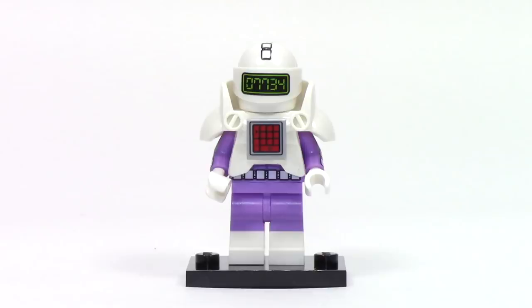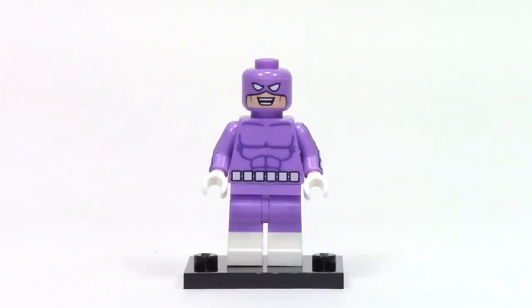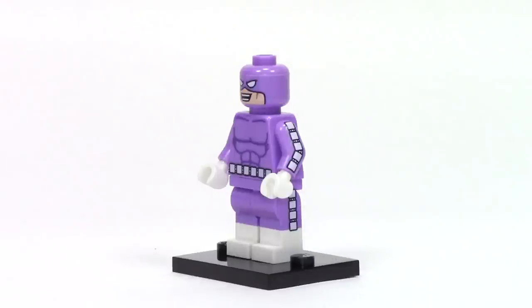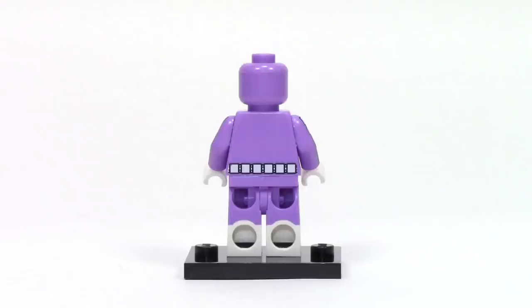Next up, we have the Calculator. He features an armor piece as well as a helmet and visor to create the calculator look. On the torso there's a one by one tile with the calculator buttons. The screen on the visor says 07734, which upside down spells hello. There's printing on top of the helmet and a really nice face print underneath. Removing the armor, we can see the simple torso print with that belt detail, which continues down the side of the arms and the dual molded legs.